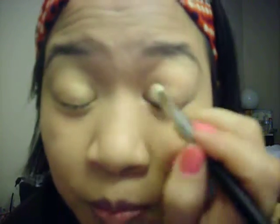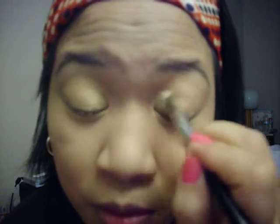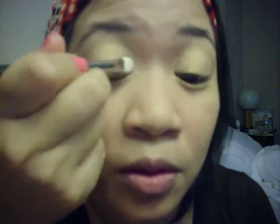Actually, I'm only going to do it on the inner half. I know some people put color over the whole lid and then do their darker color, but whichever way you want to do it, it works — no right or wrong. See how that just blends well together? I like that.